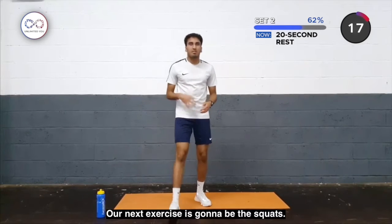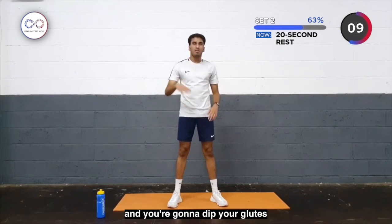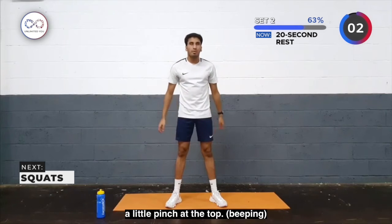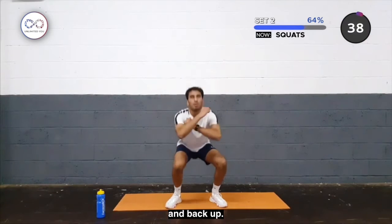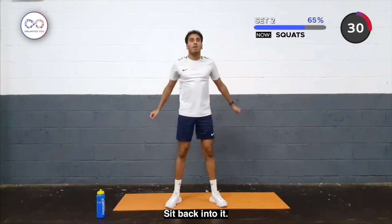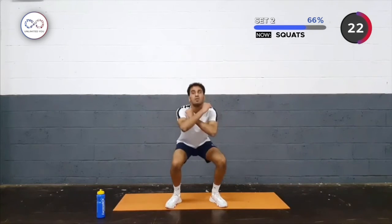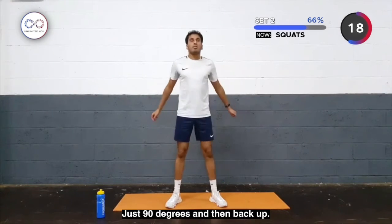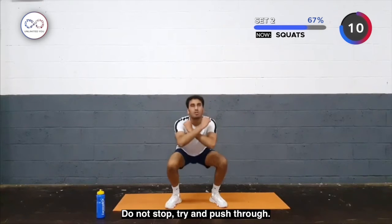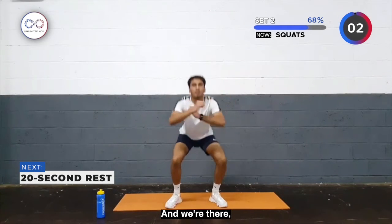Okay, rest. Our next exercise is going to be squats — feet shoulder width apart, hands out in front of you or across your body. You're going to dip your glutes as far down as possible, keeping your feet as flat as possible, and then bring yourself up with a little pinch at the top. Here we go — as many as you can. Down and back up, keep the heels on the ground, sit back into it. If you're struggling, just go down to 90 degrees and then come back up — do not stop. If you can, go into the deeper ones. Keep breathing, and we're there.